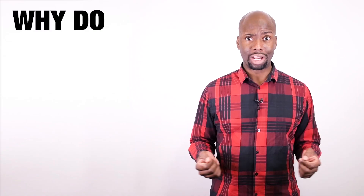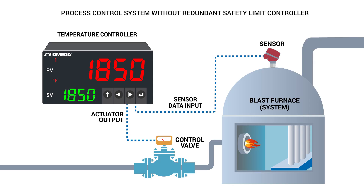I know what you're probably thinking — I already have a temperature controller in my process, why do I need a safety limit controller? A temperature controller is designed to control temperature without extensive operator involvement. It will accept the temperature sensor as an input and compare the actual temperature to the desired set point, then provide an output to a control element which will automatically make adjustments to maintain the desired temperature level.